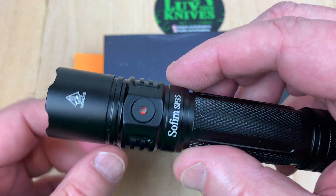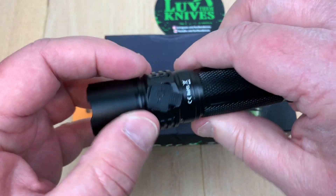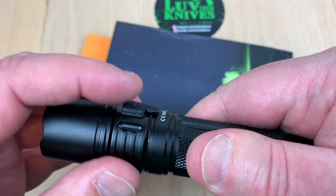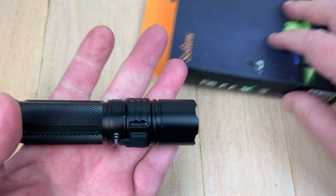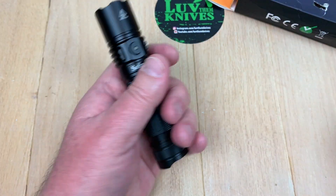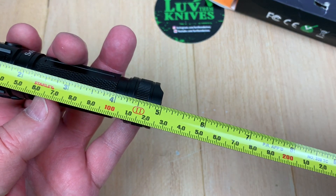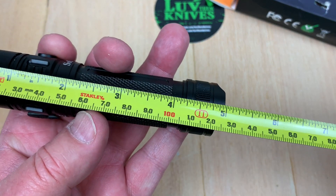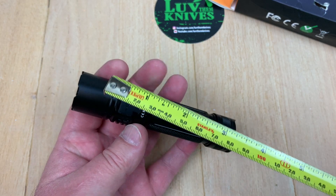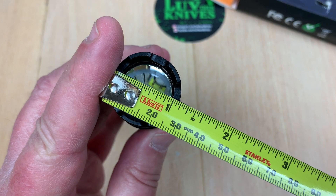You could put the pocket clip on and carry this in your pocket — it's not that thick. It also tail stands. Basic dimensions: five inches long — about 12.5 centimeters — and just a tad over an inch across.